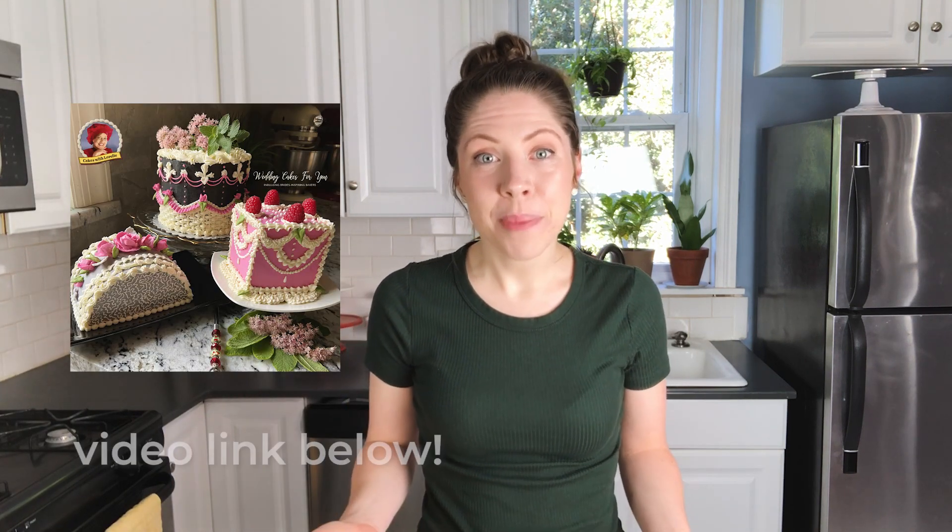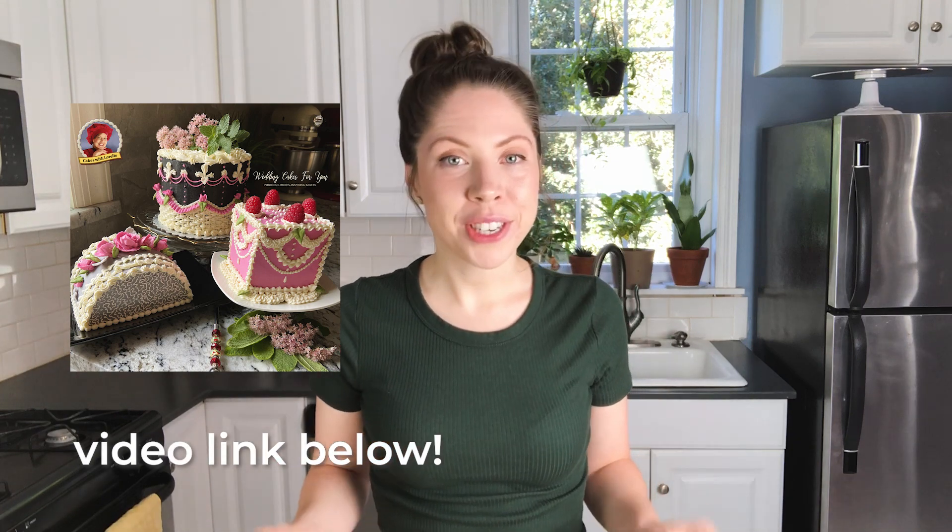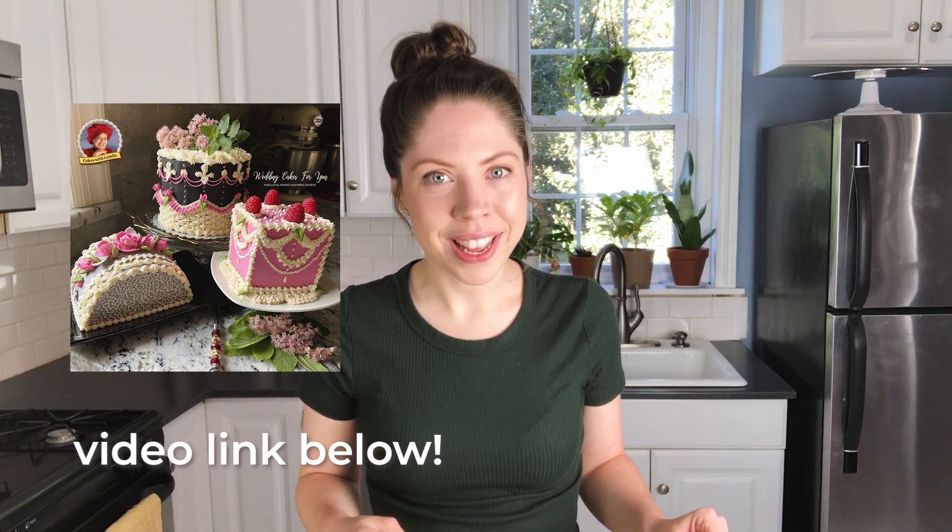And I have a surprise for you as well. Not only are you going to get five tips from me, this video is also in collaboration with Lorelei of Cakes with Lorelei. She's got three really cool vintage cake designs to share with you. So after you're done watching this video, make sure you head over to her channel and check out her video as well. And if you don't know Lorelei yet, let me introduce you.